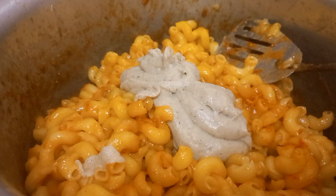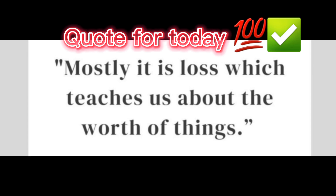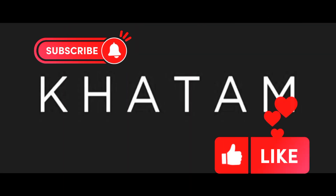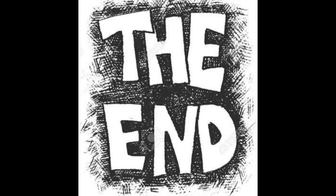So that's the recipe for today. Peace out everyone, Allah Hafiz, and please subscribe to the channel.